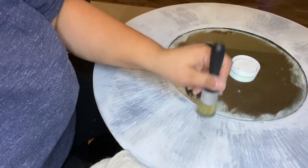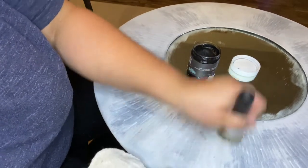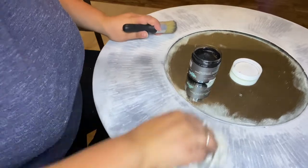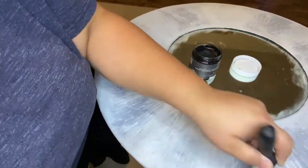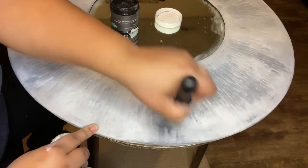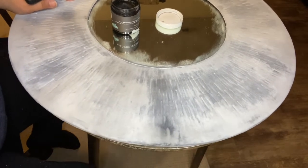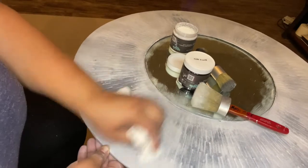I'm going very, very light — dabbing some of the wax that I put on my brush, which is already very little, onto the rag, then rubbing it in immediately. I don't let it sit for any amount of time. I want to make sure to go along the edges of this piece and deepen up the Weathered Wood and over some of the lighter gray Gravel Road — it's just going to give depth.